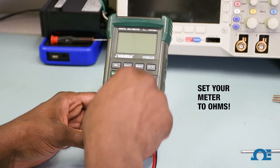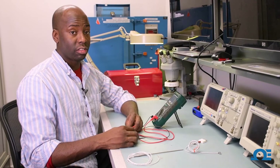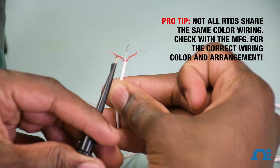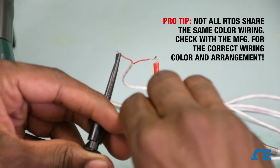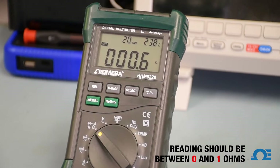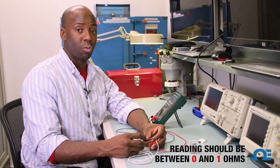The first thing I'm going to do is take my meter and set it to ohms. Now, when checking an RTD, it's good to check across the node and also the element. First, I'm going to take my mini hook leads and check across the node, and right now I'm reading about 0.6 ohms. When reading across the node, you want to read close to zero or just around one.